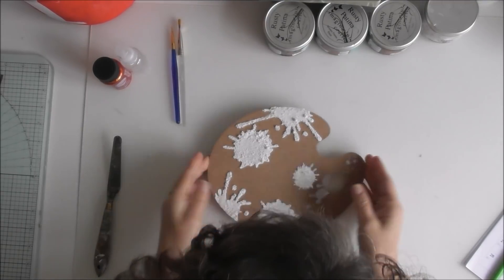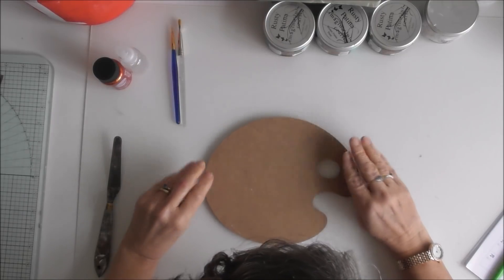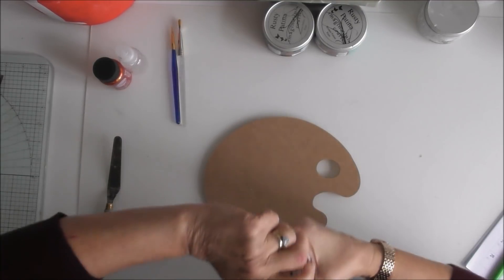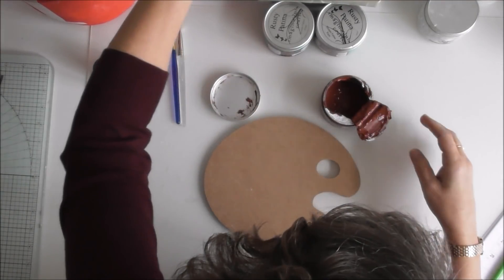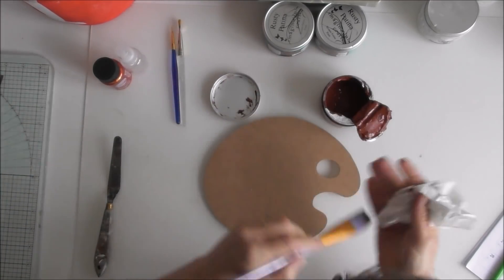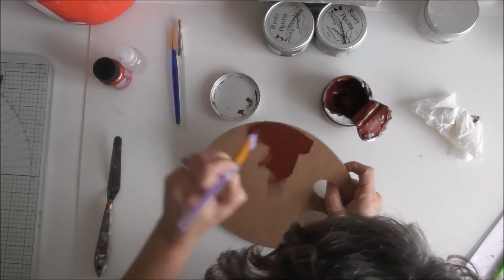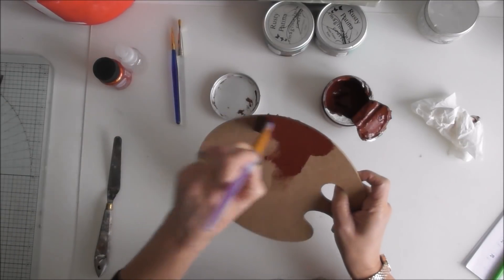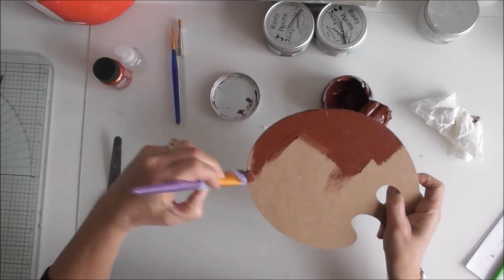Okay, so we've had a nice lunch and now that's all dry. First off I'm going to do the back and we're going to give it a quick cover with the rusty patina. I'm going to fast forward and play some music while I do this.